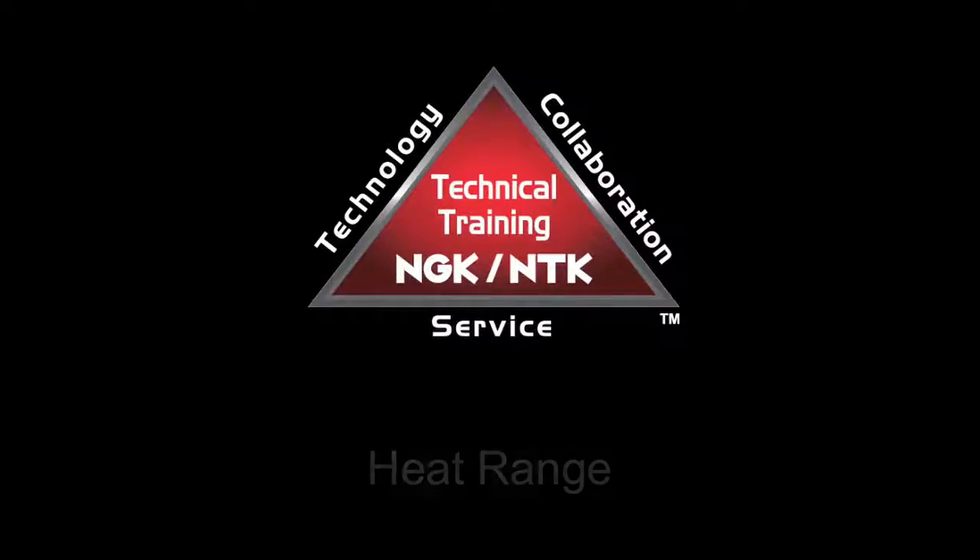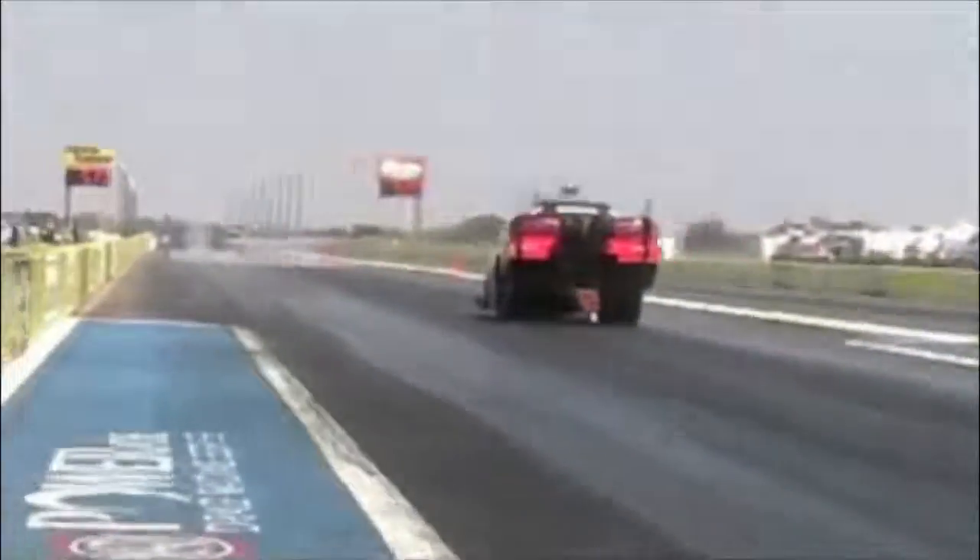NGK spark plugs are available in a variety of heat ranges to work in any stock or modified engine. NGK spark plugs have a simple heat range system: two is the hottest, and 12 is the coldest.